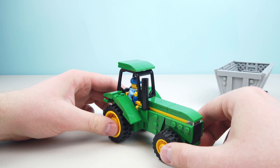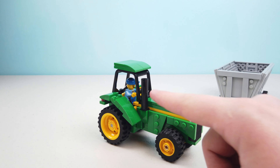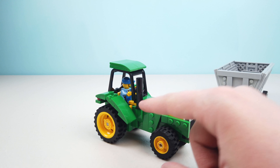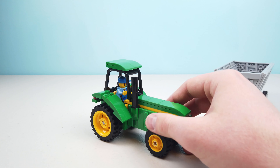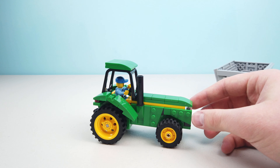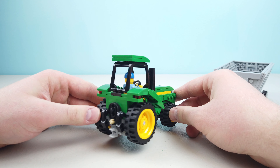As we come around here you can see some of the detailing with the grills in the front, and then this — I don't know what that actually is — some sort of an exhaust pipe I suppose. I really like the way that this has come together.